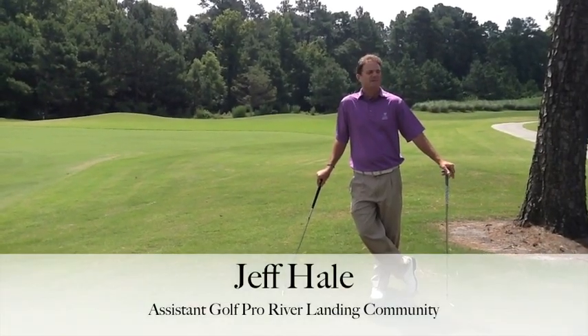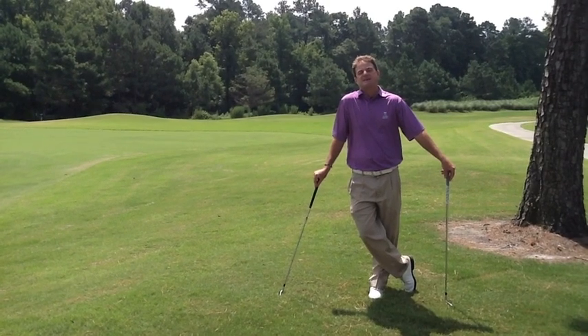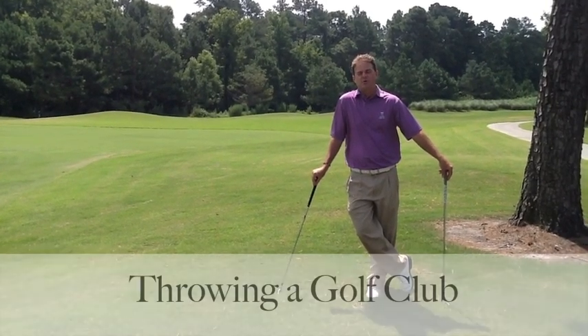Good afternoon everyone. My name is Jeff Hale. I'm an assistant golf professional here at River Landing, and today I would like to talk about throwing the golf club.